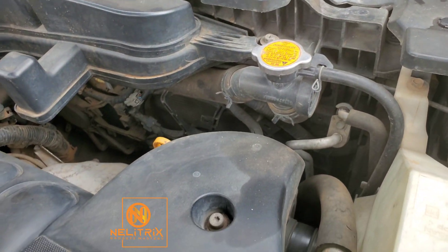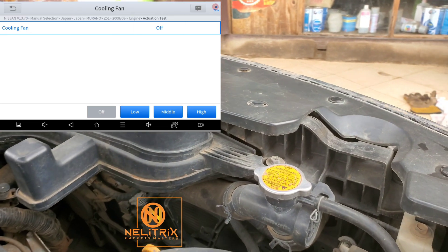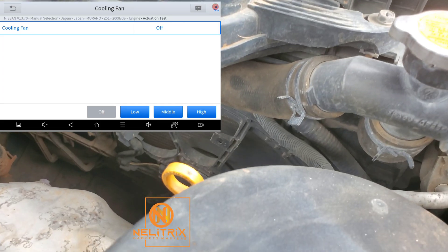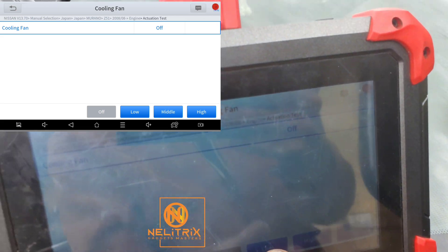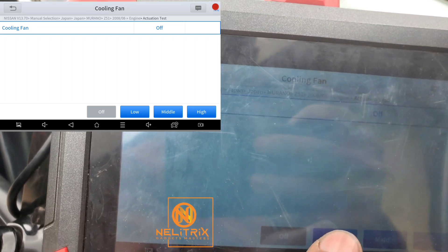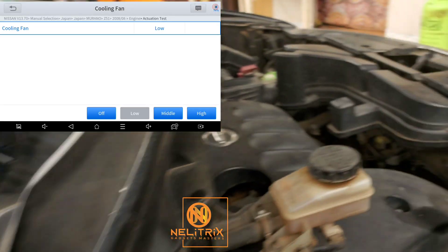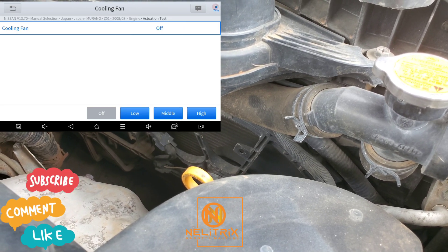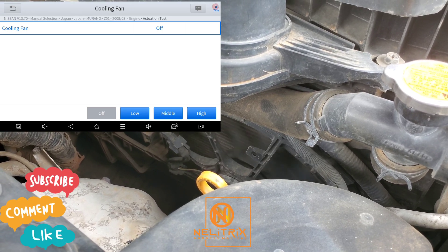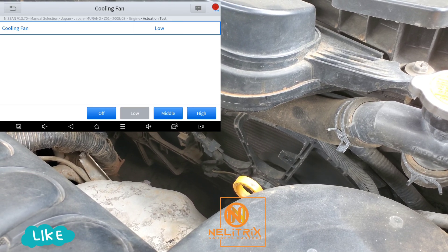The first thing we are going to do is check if the cooling fans are working well. There are two cooling fans, and they have low, mid, and high levels of spinning. I'm going to use the Xtool D7 to test them and see if they are responding to engine computer commands — turning to low, mid, and high — to see if the fans respond accordingly. The fans are working and the signal from the computer is getting to the fans well, so we can rule out the fan circuitry and the fans themselves.